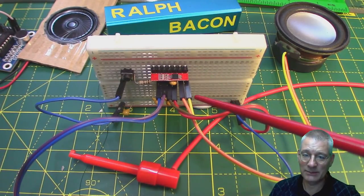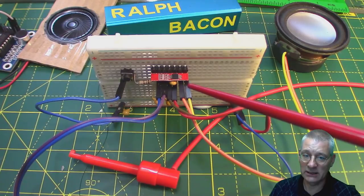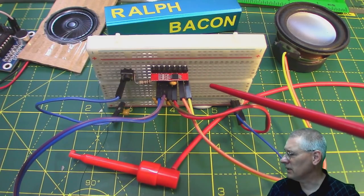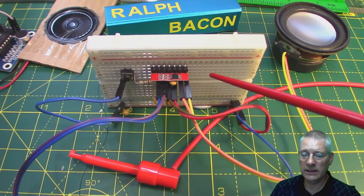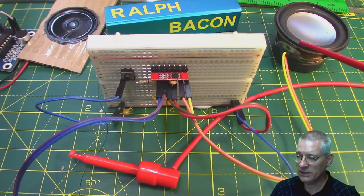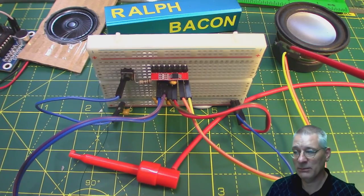I've got it connected up to a signal generator and I'm delivering something like half a volt going in, and that's plenty loud enough. The output is going into a 3 watt speaker, which is a 4 ohm — ideal for this amplifier.